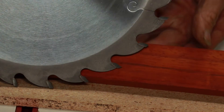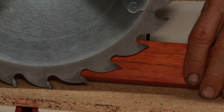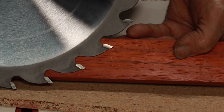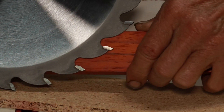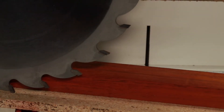So the theory is two-point-something teeth — I forget the exact figure, maybe two and a quarter or two and a half — in the material at any given time. You don't want three, four, or eight; you want right around two teeth in contact. This blade will work fantastic on my 8-quarter lumber. Now let's run some 8-quarter through just to see how it goes.